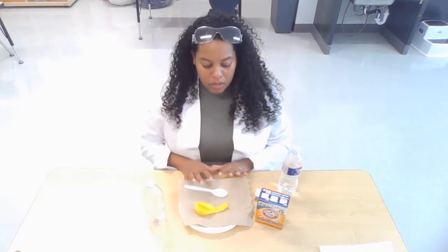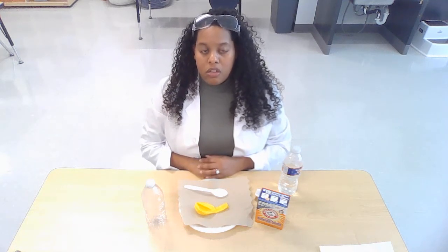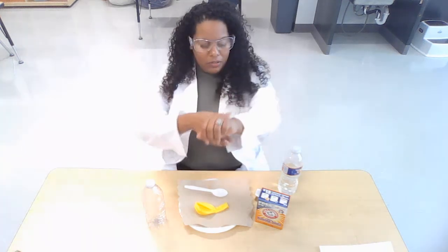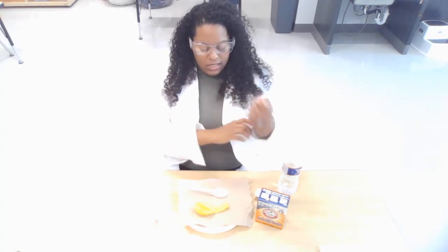Now for this experiment it may get a little messy, so definitely I want you to wear clothes that you can wash later. I have on my lab coat so I can keep myself clean. Do y'all know what this is? That's right, friends — it's used to help protect my eyes. I'm going to get ready to learn, so I'll put those on. I will roll up my sleeves.